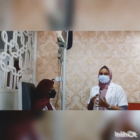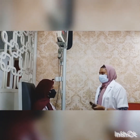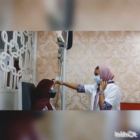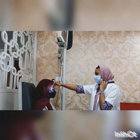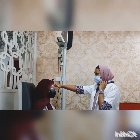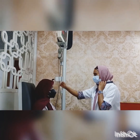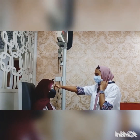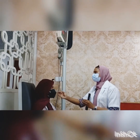Next we are going to demonstrate the cover-uncover test and the alternate cover test. The cover-uncover test is done using an opaque or translucent occluder to cover one eye. The occluder is held in front of the eye for a few seconds and then removed. When the fixing eye is occluded, the examiner observes the non-occluded eye — if it moves to pick up fixation, a tropia is present. If no tropia is present, the non-occluded eye will remain stationary. If a phoria is present, the uncovered eye does not move, but the eye behind the occluder will deviate and return to a straight position when the occluder is removed.